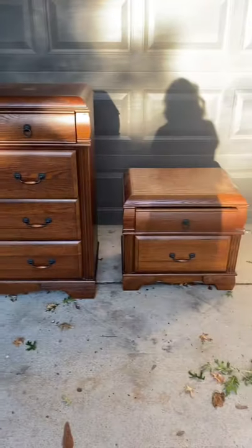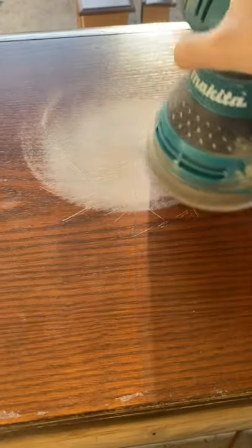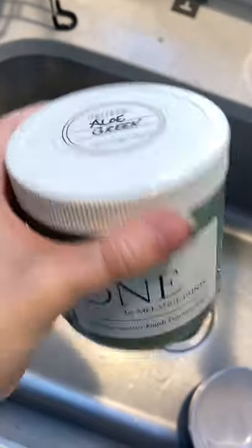My friend needed a makeover on his dressers so I got to work. The tops were a little too damaged so I sanded everything, and this side was just way too damaged so it needed paint.